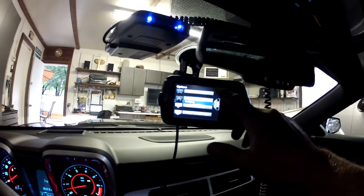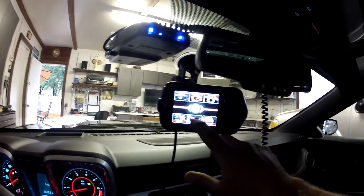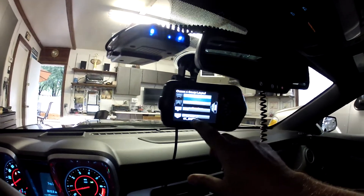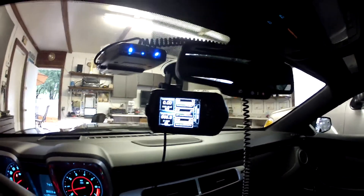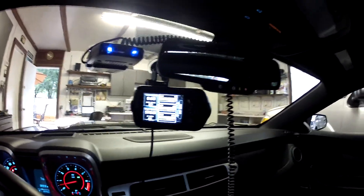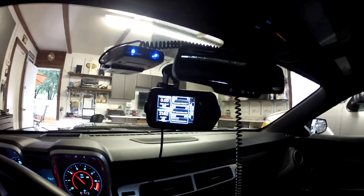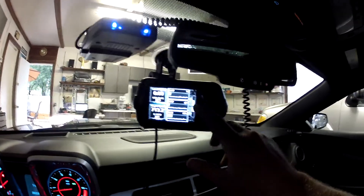I don't have a custom tune in it yet. Let's go to monitoring — we'll use GM's preferred monitor. I'll show you how to set up your own monitor. It's pretty cool, you can see all your different parameters.